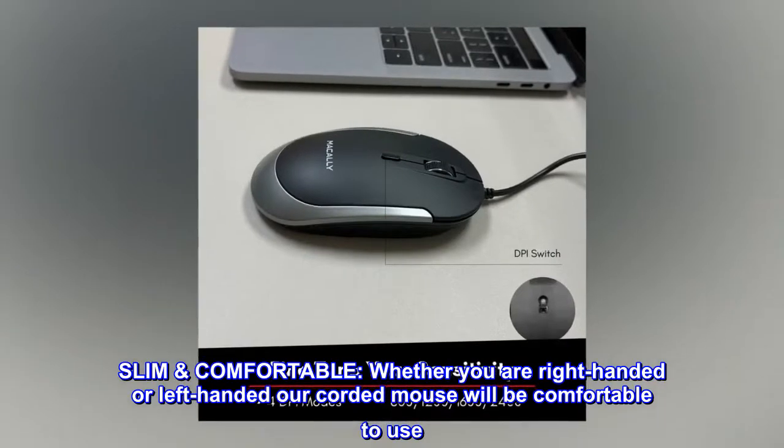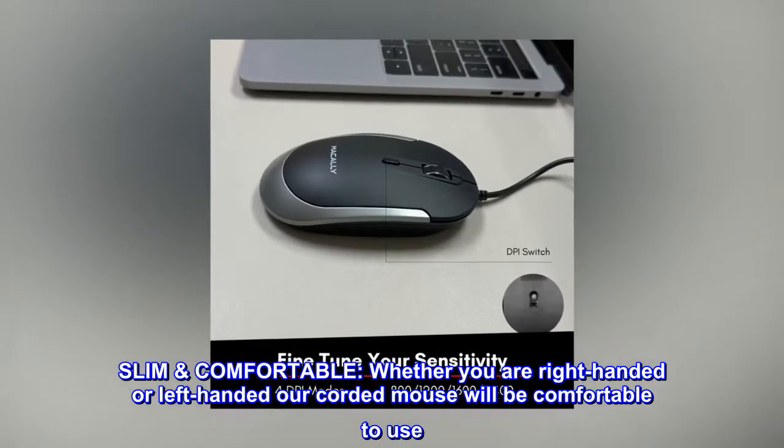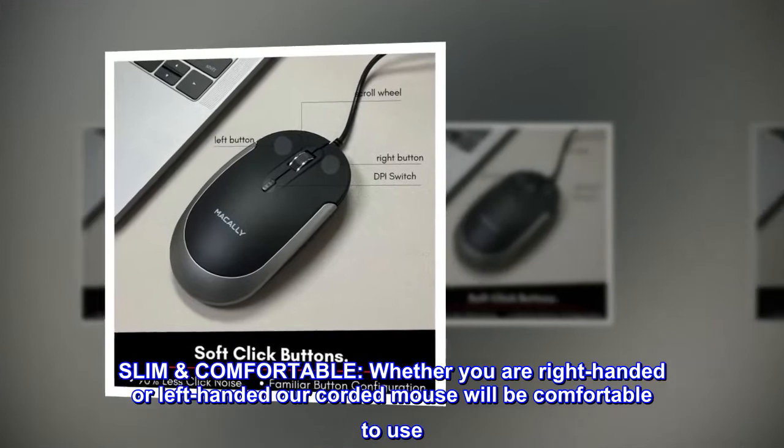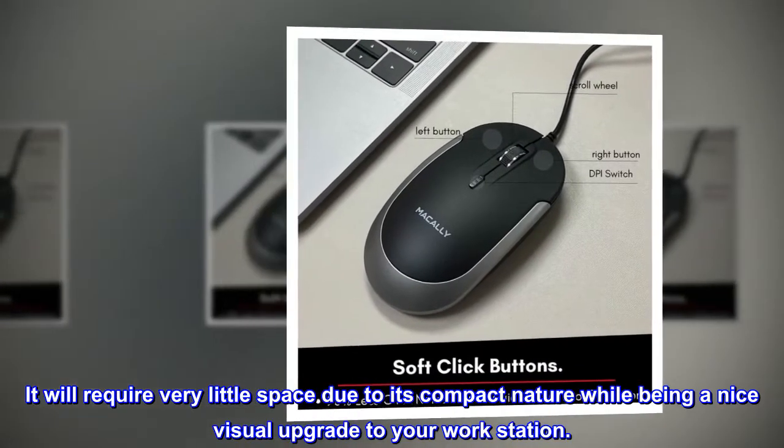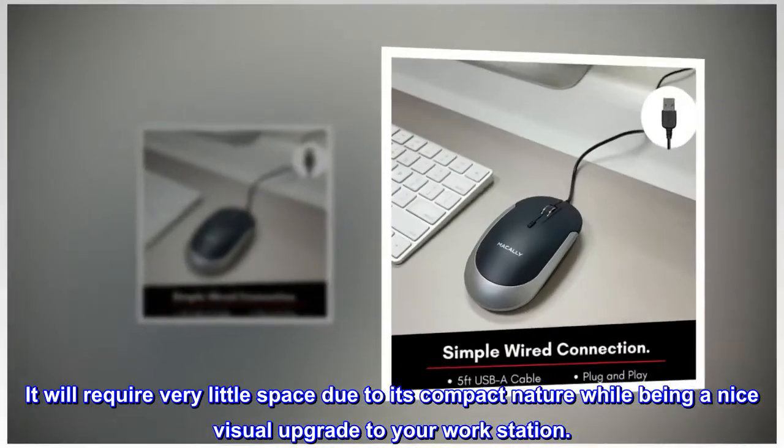Slim and comfortable. Whether you are right-handed or left-handed, our corded mouse will be comfortable to use. It will require very little space due to its compact nature, while being a nice visual upgrade to your workstation.